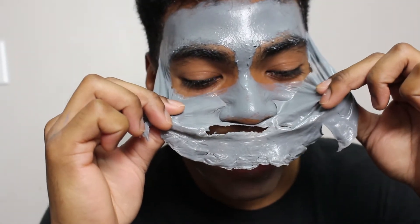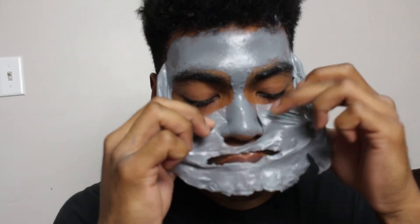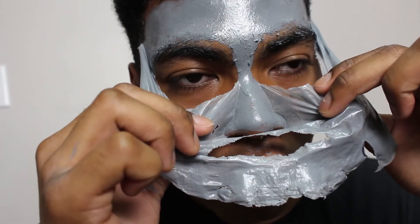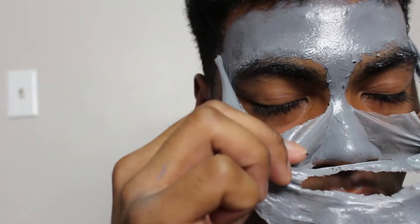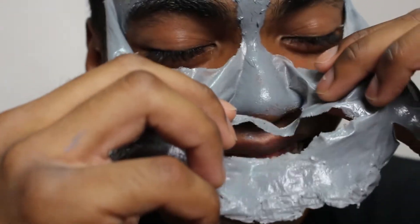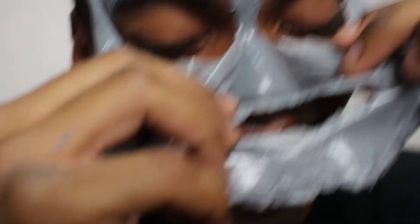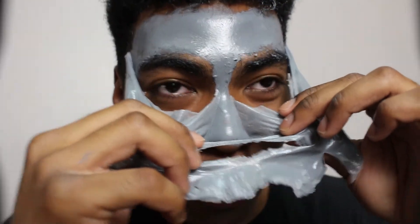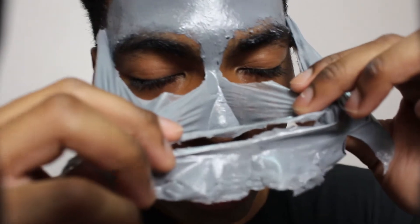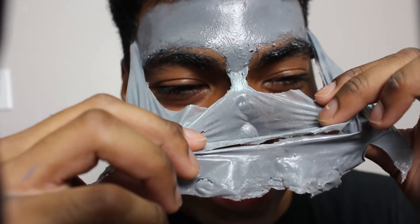Oh my god, are those tears in your eyes? No — it has to go. Oh my god, my nose! Oh oh, my nose — if I pull it slowly my nose wasn't even that bad, it came out so smoothly. I guess my pores aren't that impacted. But my eyes — oh my god, oh the tip, just the tip.